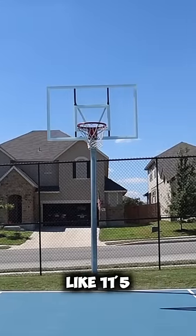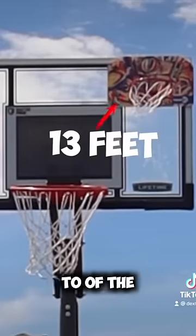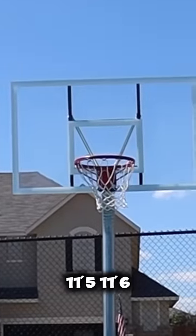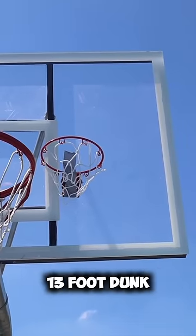This basketball goal right here is like 11'5". I know y'all going to say that's not 13 feet. The rim doesn't need to be all the way to the top of the backboard. Since this goal is like 11'5", 11'6", that's why it's just a foot and a couple inches. But let's get this 13 foot dunk.